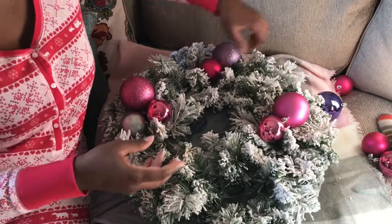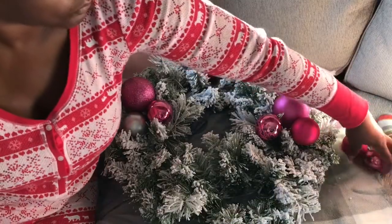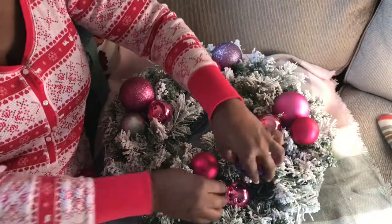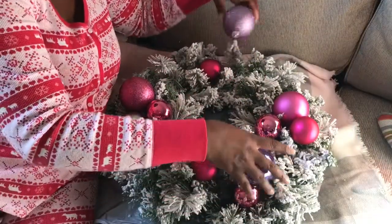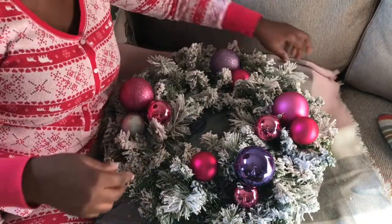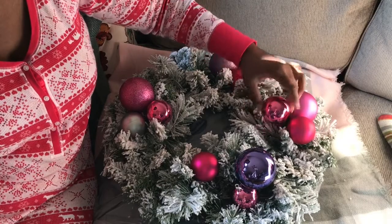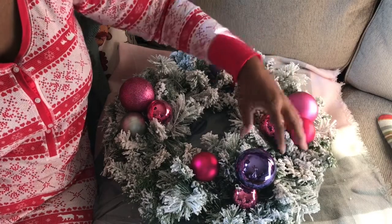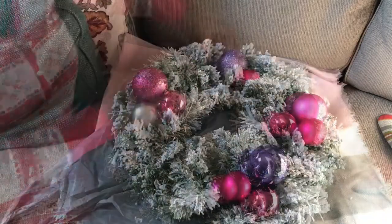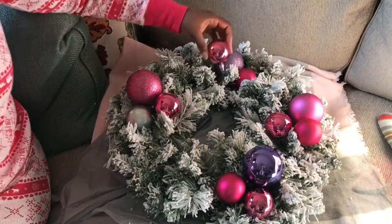I'm just using one large ornament and two smaller ones. Some of them are purple and some are pink, because that's the color scheme in her bedroom. I'm still arranging the ornaments on the wreath itself.